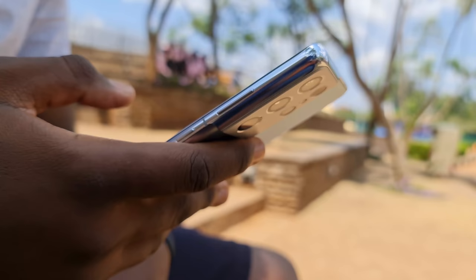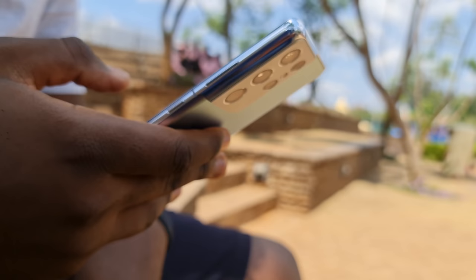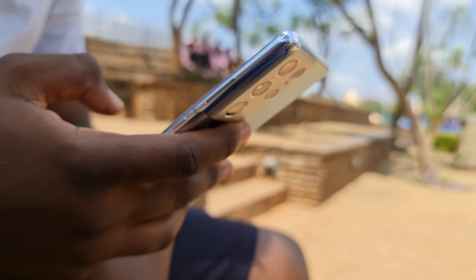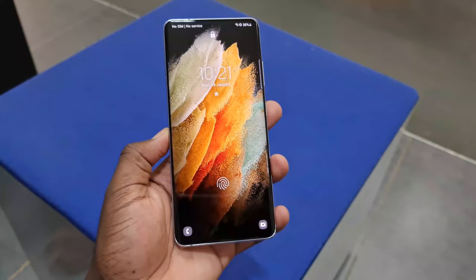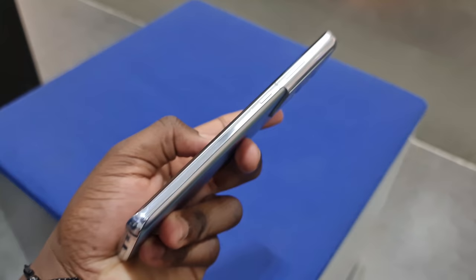Fun fact: since this is a big phone to hold, I've found myself supporting it with my index finger resting on that camera bump. Just throwing it out there — but it does serve a purpose, as you'll see in a moment. Other than that, the design remains familiar, with all the buttons, ports, and grills where you'd more or less expect them to be.